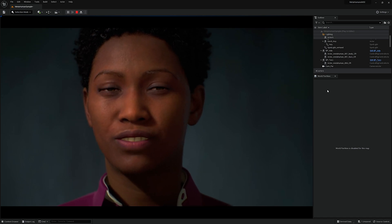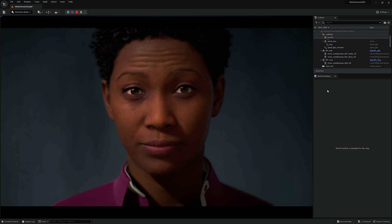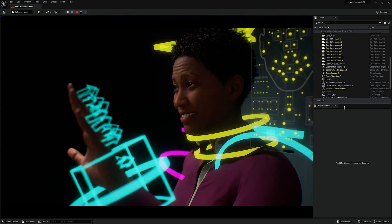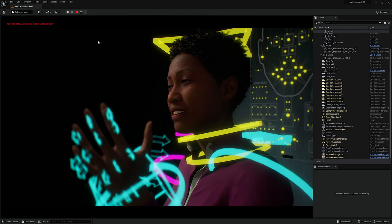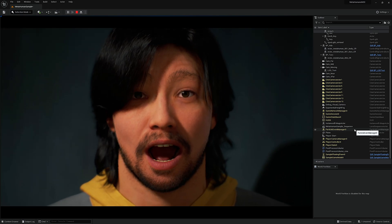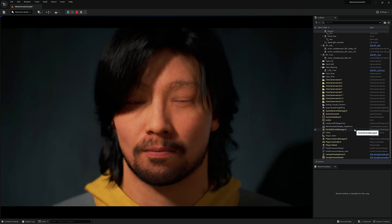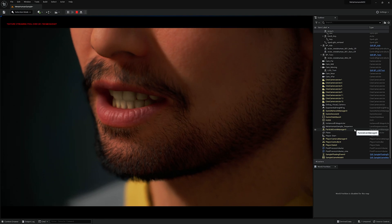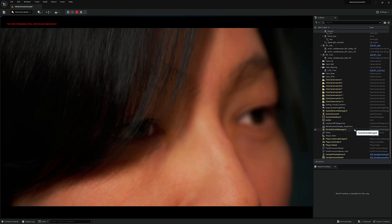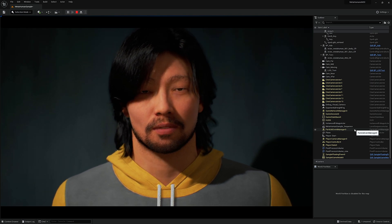The MetaHuman character speaks: 'I am a MetaHuman — the next generation of digital humans powered by Unreal Engine. MetaHumans are high-fidelity digital characters created by you, the user, on our new content creation platform, MetaHuman Creator. I am fully rigged, ready for animation and motion capture, allowing you to work in context. With everything running live in Unreal Engine, my motion works seamlessly on other characters. I have 8 levels of detail and have been tested on a wide range of hardware platforms, from feature film to mobile. This is just a glimpse of things to come.'